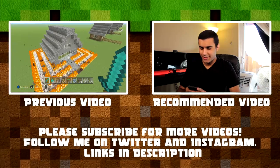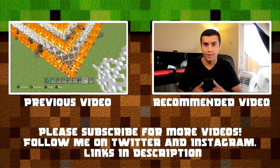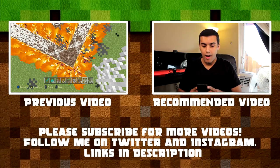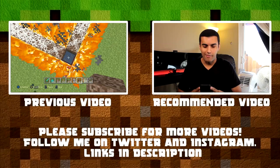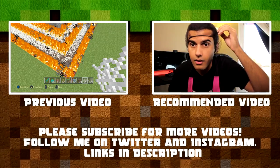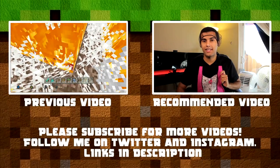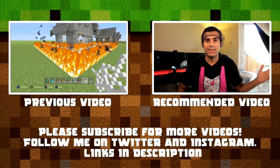Welcome to the outro. On the left side of your screen where it says 'previous video,' you can click that to go to the last video on this channel where I show you five easy ways to make your house more defended in Minecraft. On the right side where it says 'recommended video,' that takes you to my other channel where I unbox some Minecraft stuff. If you're on the mobile app, click the card button on the top right to get to both videos. Thanks so much for watching — see you in the next one. Adios.